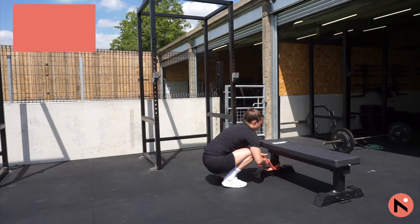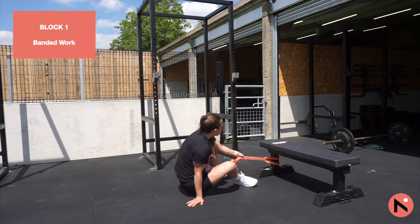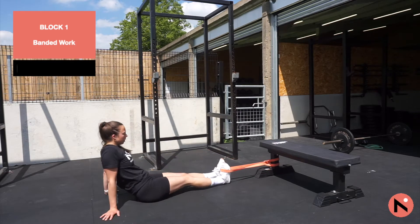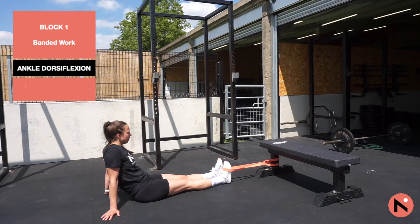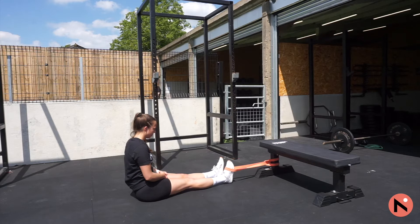Hi guys, today's session is all about ankle stability. We're going to start with some banding exercises. You can tie these around a squat post or bench like I have here — it's all about moving nice and slowly and trying to get the full range of motion in your ankle. First we're going to work on ankle dorsiflexion, which is bringing your toes towards your chin. You're going to do ten reps of each exercise and three sets.